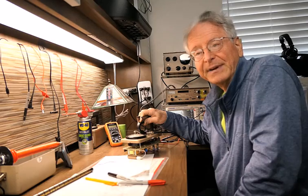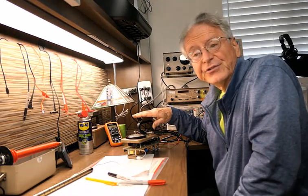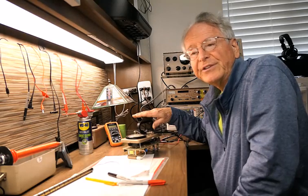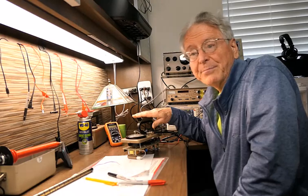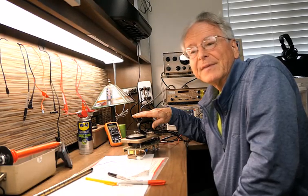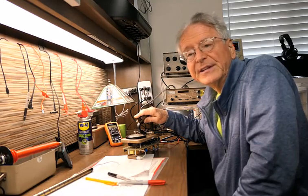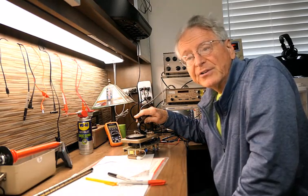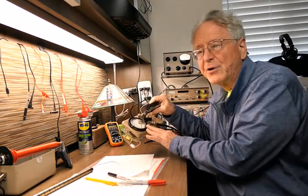As part of the hobby it's useful to be able to fix Geiger counters and scintillation survey meters. Recently I've been acquiring non-working units and bringing them back to life. I'm going to share general techniques for troubleshooting these instruments, and in particular I will demonstrate the repair of an Eberlein E530.